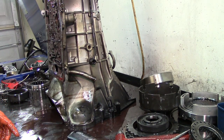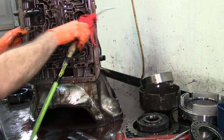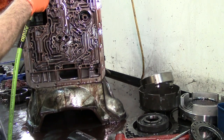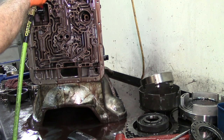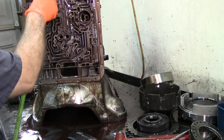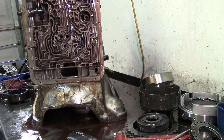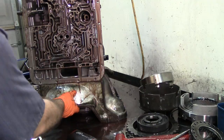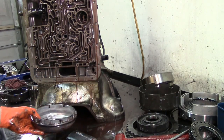If your rear section everything got wiped out and blacked and burned up, you probably have a problem with your cooler. If your overdrive section got melted black — I mean the metal pieces are damaged — then you have a restriction in your stator support. Let's go ahead and remove our low-reverse piston. I applied some compressed air on the applied circuit for the low-reverse, and here's our low-reverse piston.